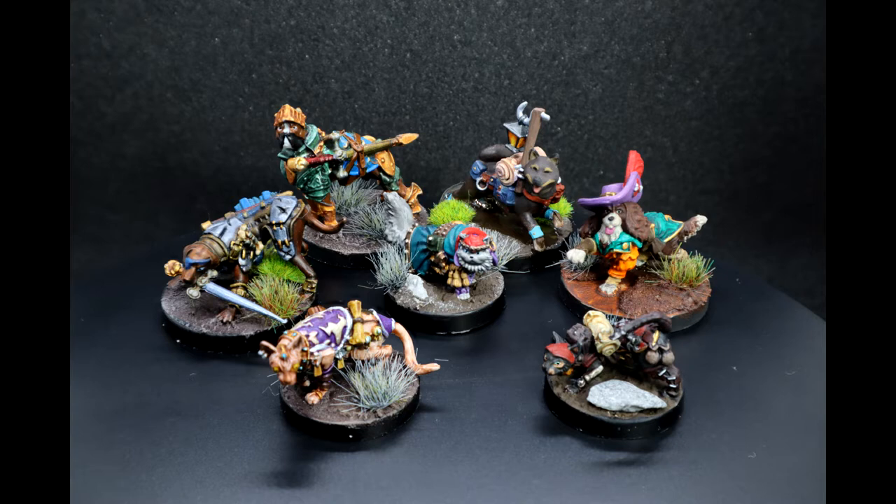I've had a lot of fun painting these guys and I have already prepped the next load for the Gullet Cove expansion. I am going to get these all finished before the Lost Coast is released next year. Well, that's the plan anyway.